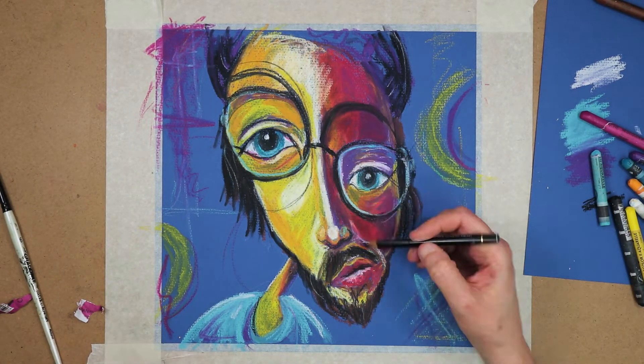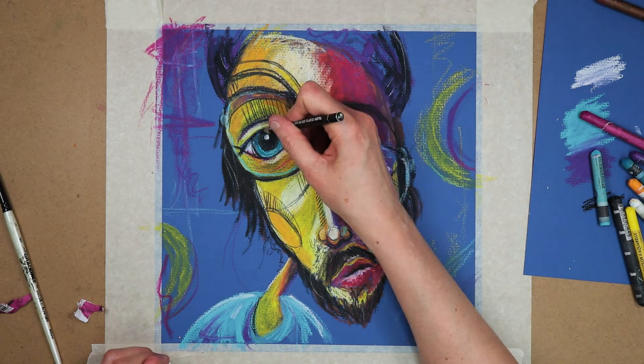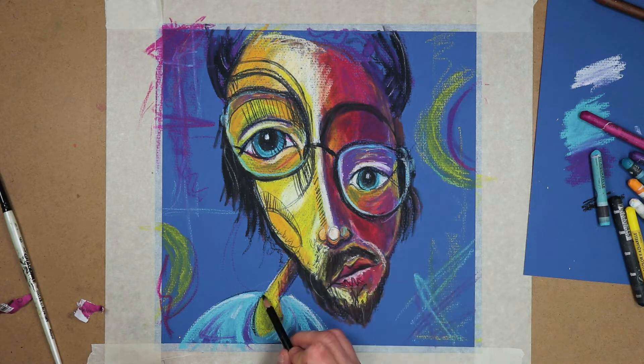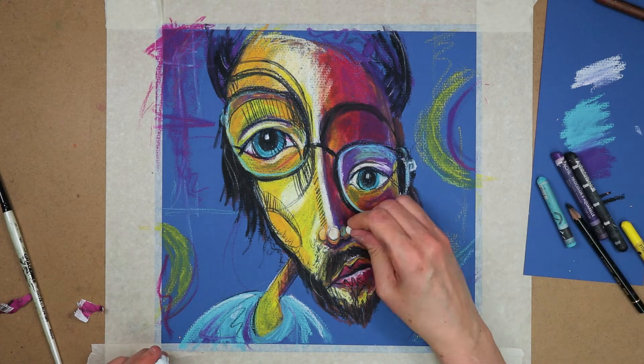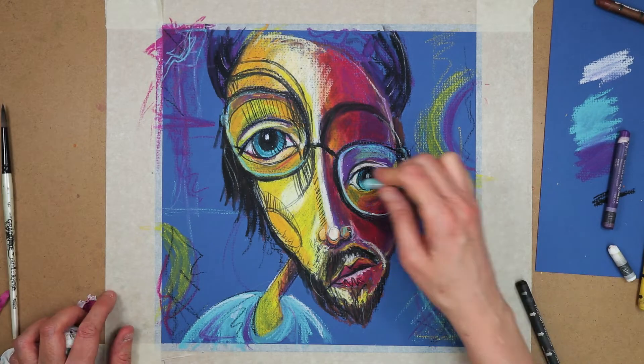I quite like the effect of the pastel paper, but I think perhaps I prefer the ink background from yesterday, as that paper has a lot less tooth. I do wonder if I should perhaps draw on the reverse side of the pastel paper, which is much smoother.